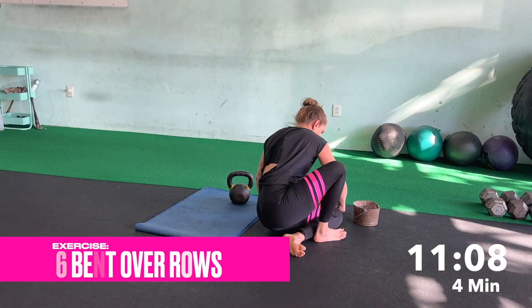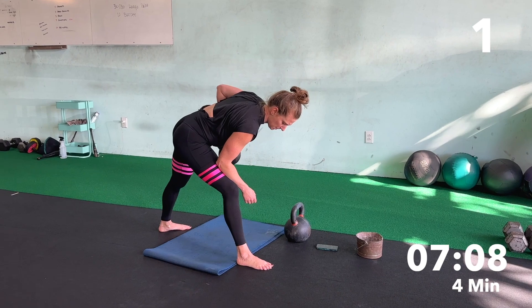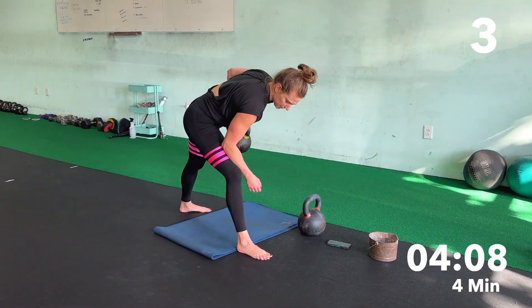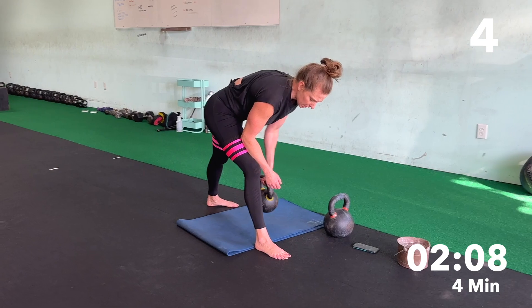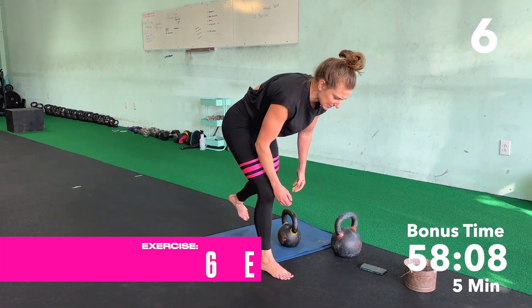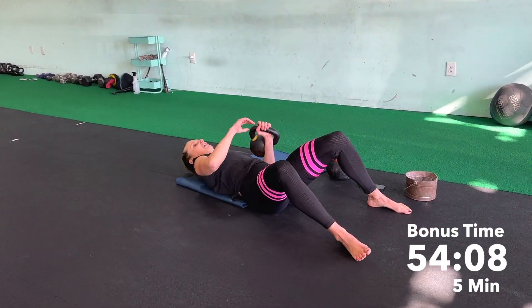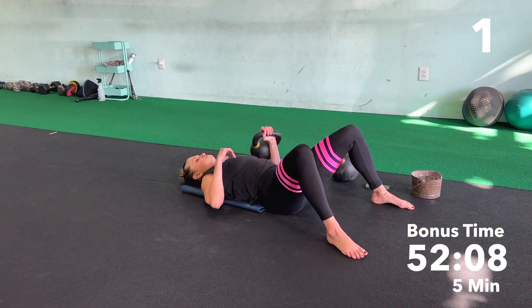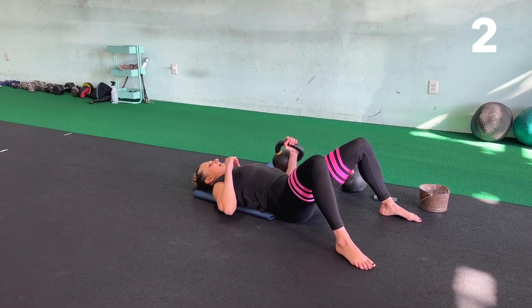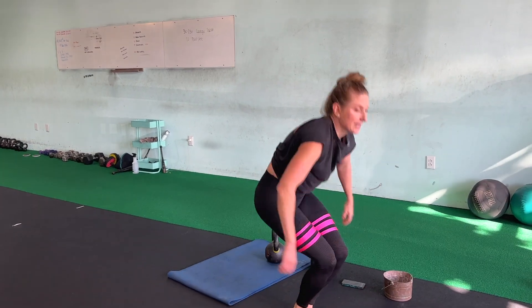Up. One, two, three, four, five, six. One, two, three, four, five, six. Try to at least get one rep. One, two, and time.